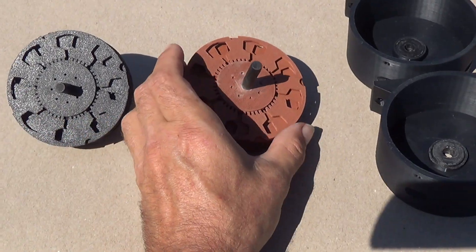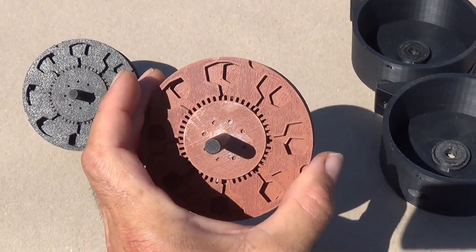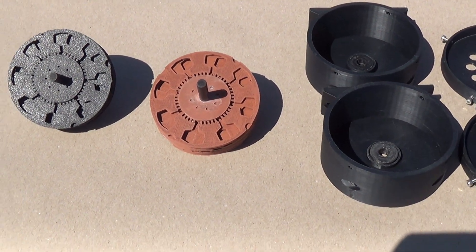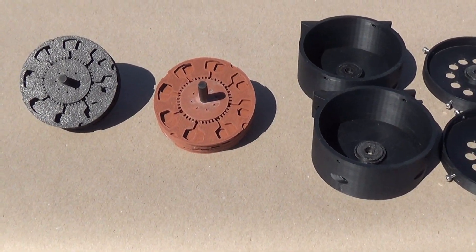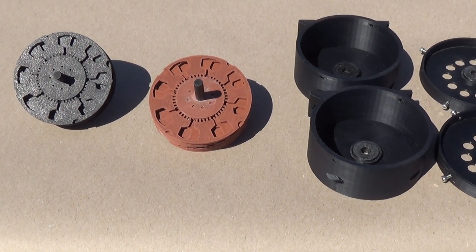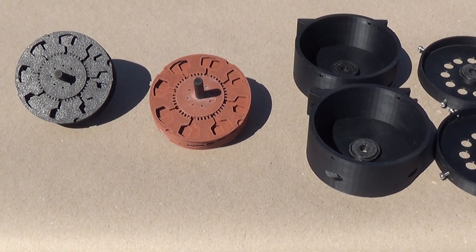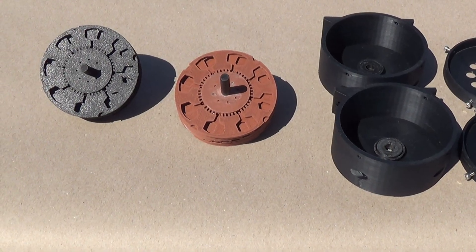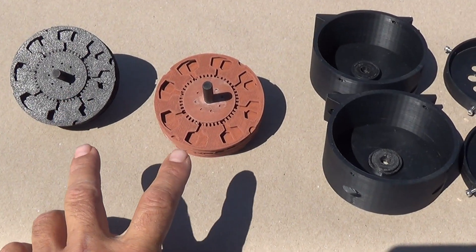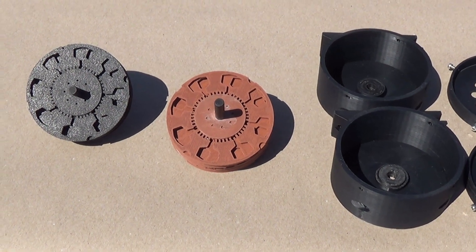The other rotor is printed in copper-filled PLA, and this thing actually has some mass to it. If you know anything about the Tesla turbine, you know that mass is a huge key to why it works. What Tesla figured out was that a flywheel makes things much more efficient — the bigger the flywheel, the more efficient the engine. Adding mass to your Tesla turbine is definitely going to make for a much more efficient turbine. These two very different weights should give us an idea of the energy increases or decreases from adding mass.